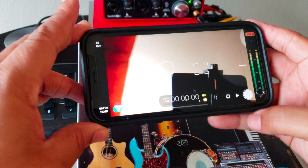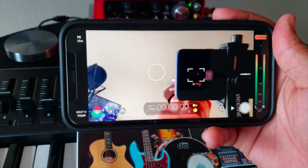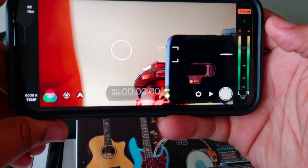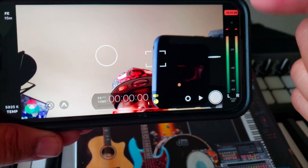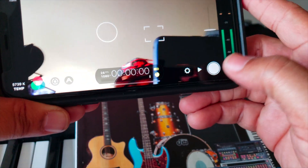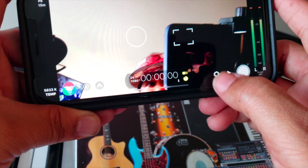Here's the interface — oh man, you see how crispy it is? Right now I'm using the front-facing camera on the iPhone XR. To the right you've got the volume levels to let you know if you're peaking or not, which is pretty cool. Then you've got the shoot button, the play button, and the settings button.